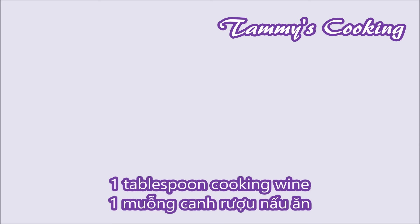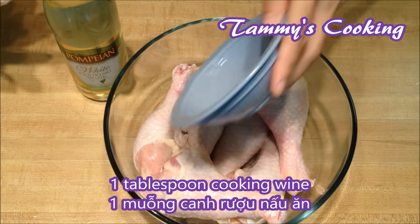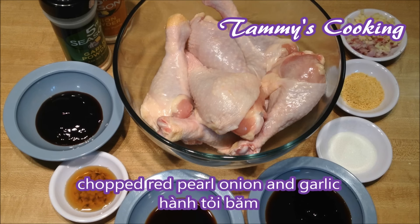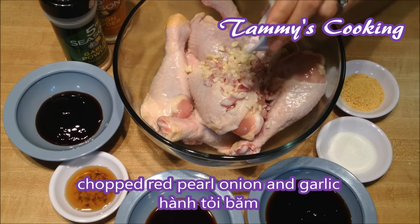First, put the clean drumsticks into a bowl, then add in 1 tbsp of cooking wine, rub on and let them sit for about 5 minutes. Then add in chopped red pearl onion and garlic.